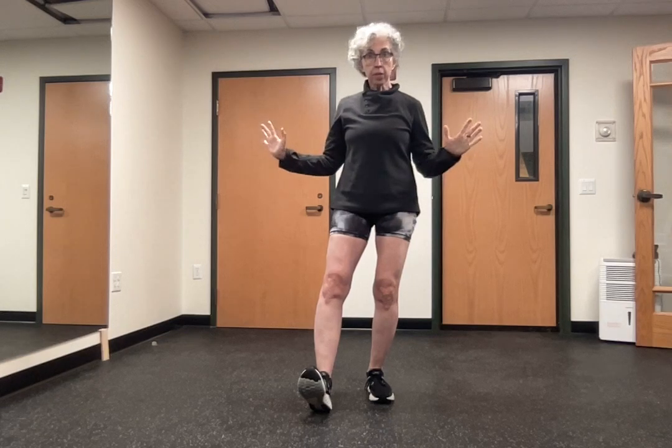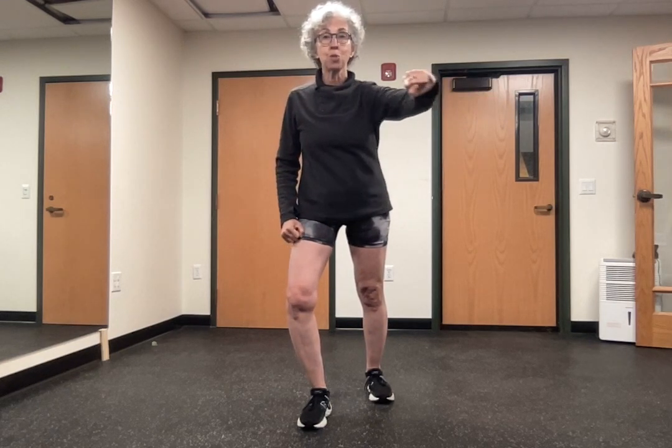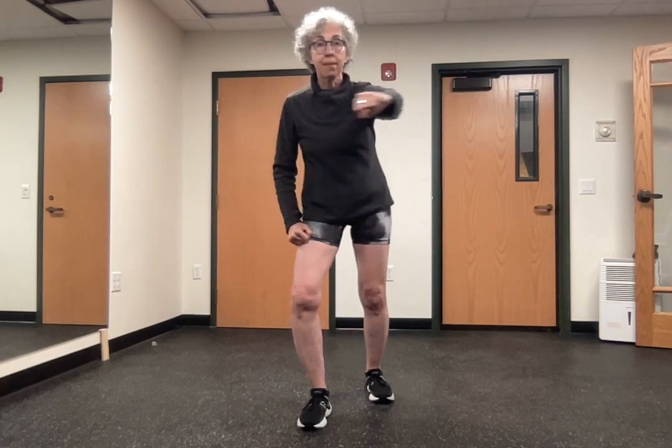Once I decide everything's good, I'm going to put my foot down and then take my weight forward. And in Tai Chi, we like to punch with our opposite arm. Then I'm going to come back to where I started from.